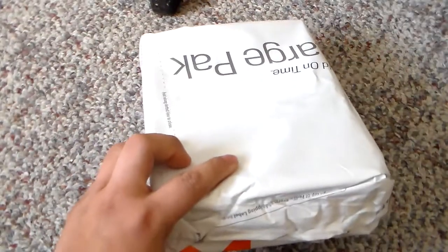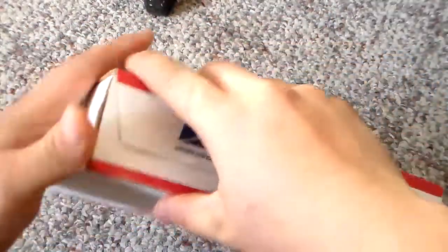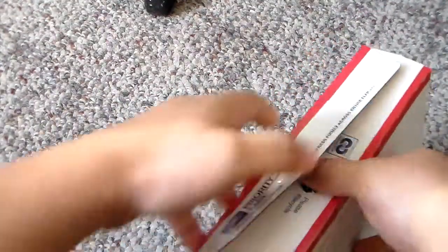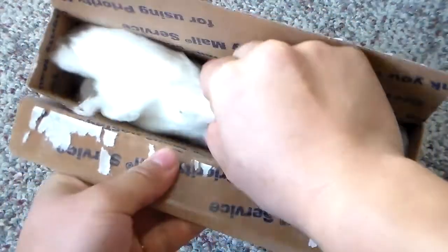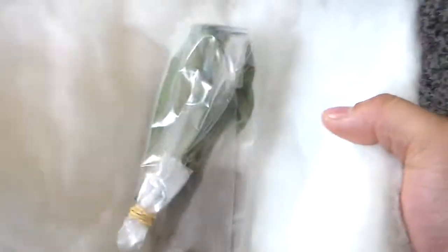Here's the box — I took the wrapping off of it. They put it in this Priority Mail box and you can see there's some styrofoam in here, part of my invoice, and they insulated it with a fiber material. And here's the plant.